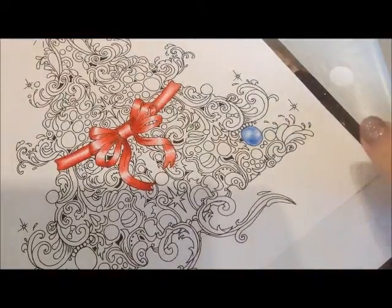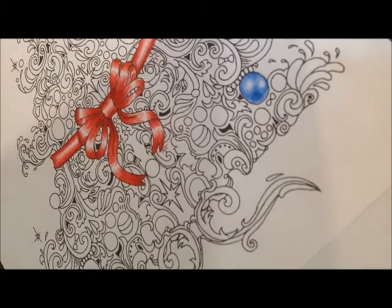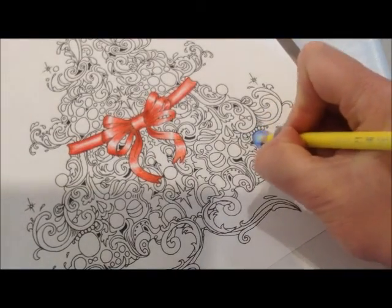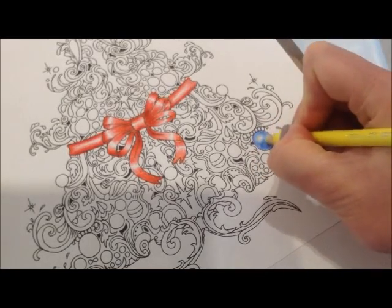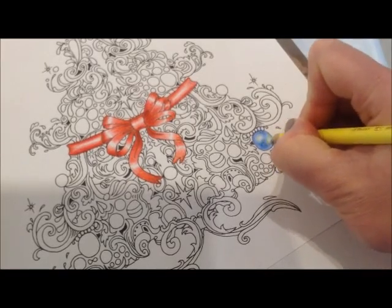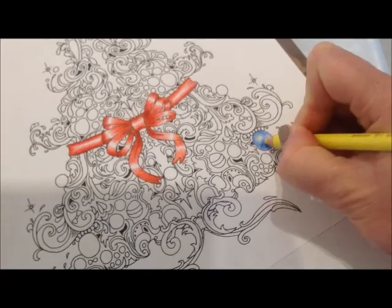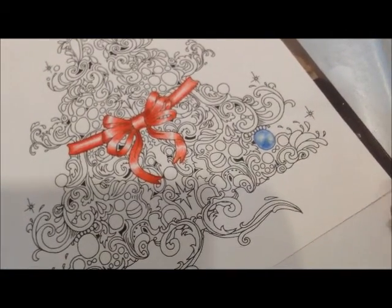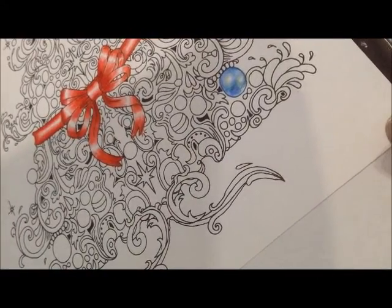That's looking okay so far — if I tilt it you might see better. To give a bit of a golden glow, I'm just going to introduce a bit of yellow. I still want to keep white there; I'm just introducing a subtle bit of yellow to give it a little bit of a golden glow — and that was one of my dogs having a big snore!